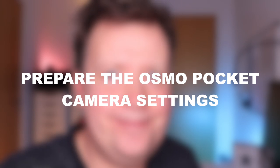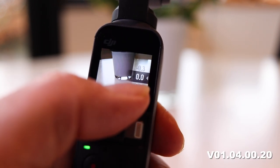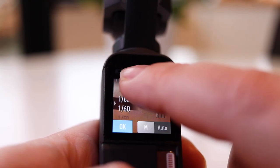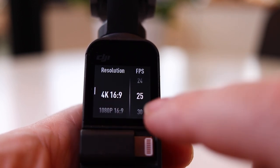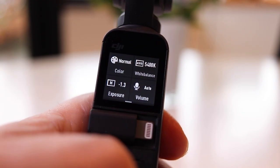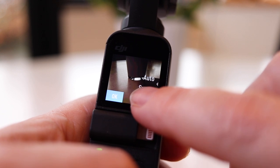Prepare the Osmo Pocket camera settings. Remember, the purpose of adding ND filters is to generate motion blur, so we need to prepare our camera settings in Pro mode and switch the camera into Manual. This can be done all through the unit itself if you have installed the latest firmware update. I found recording in 25 frames per second produces a very nice cinematic look. This means we should set the shutter to double the frame rate — in this case 1 over 50 — and the ISO is set down to 100. Remember to change the shutter speed if you decide to switch frame rate. So if you use 4K 60fps, you should use a shutter speed of 1 over 120. Use the standard color profile or D-Cinelike if you want to grade your footage in post-production, and set the white balance so it matches the scene. You want to keep away from auto, as this can lead to variations in the white balance.